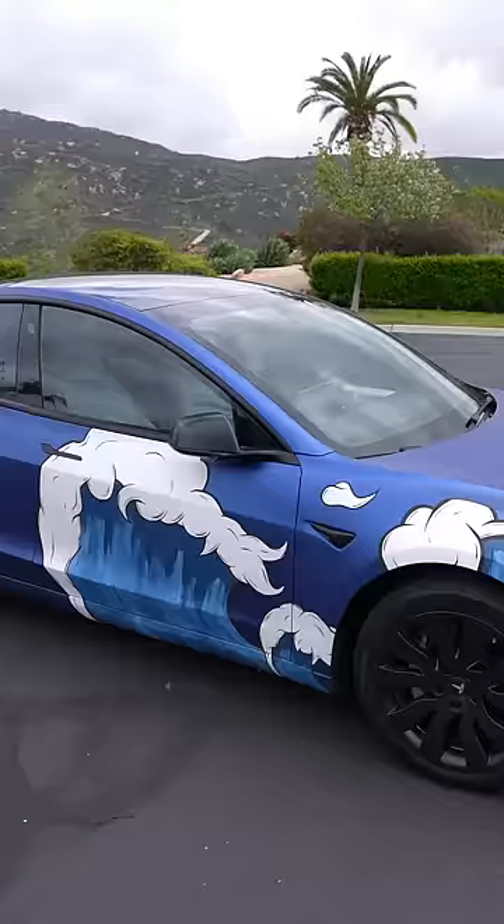I also had to get this done in one day, which I think is like the fastest project I've ever done. Let me know what you think and follow for more.